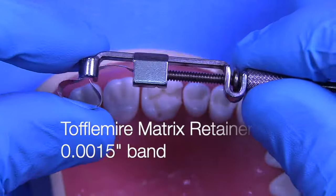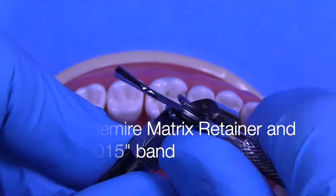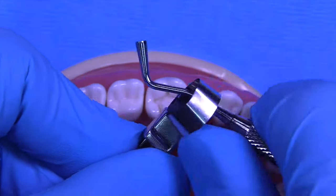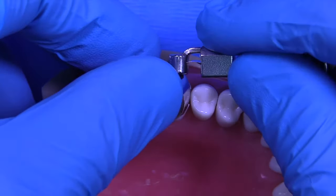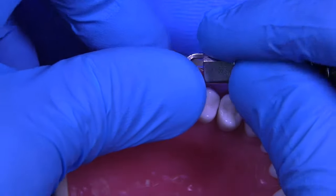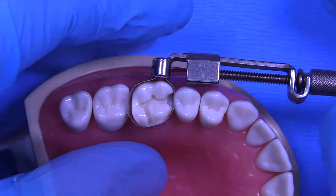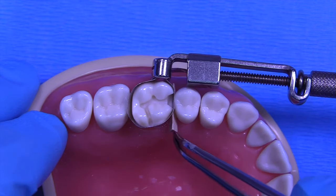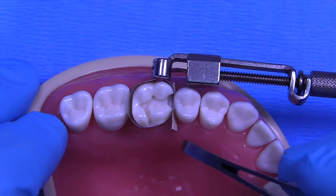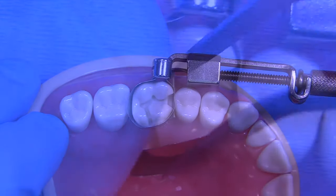I'm going to utilize the Toffermeyer Matrix Retainer with a .0015 inch band. This band is about 35 to 40 microns thick — very thin, and it fits easily between the teeth. Once it's been secured around the tooth, go ahead and tighten it, and then you're going to want to insert a wedge. I prefer the wooden wedges from the lingual, because that's where we have the largest embrasure space. Make sure you get a good seal.